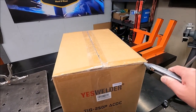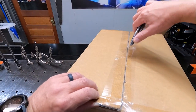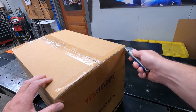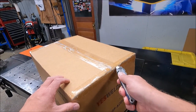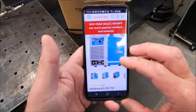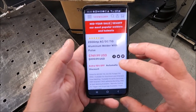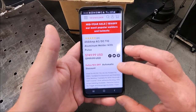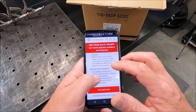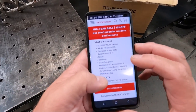All right guys, here it is — this is the YesWelder TIG 250P AC DC, and you can weld aluminum with this. What prompted me to reach out to this company after researching a bunch of different welders is I already have their plasma cutter and I am super impressed with that. This is a screaming deal: as of right now, this is $749.99 for a 250 amp AC DC TIG aluminum welder. It has pulse functions, you can weld aluminum, stainless, and it even comes with a foot pedal.